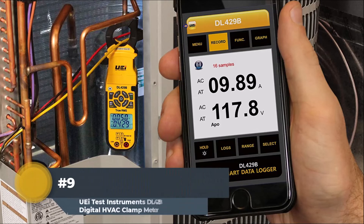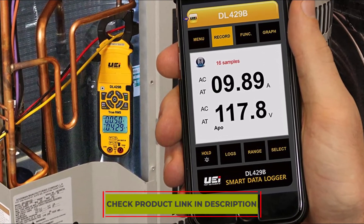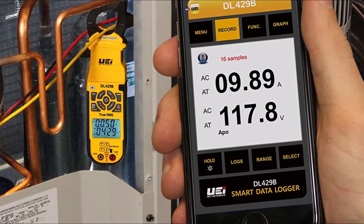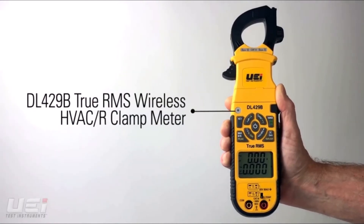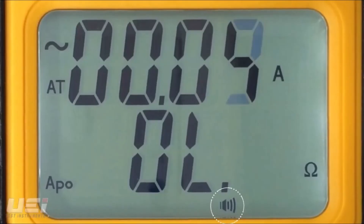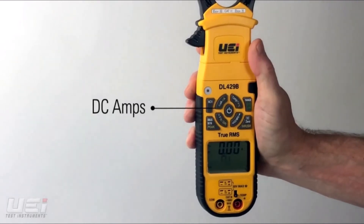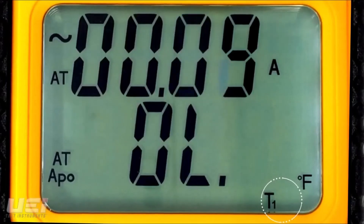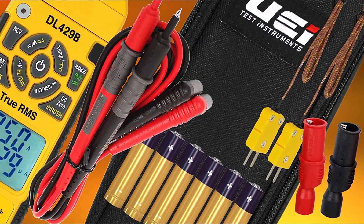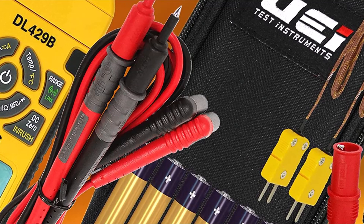Number 9: UEIDL 429B Digital HVAC Clamp Meter. One of the standout features of this UEI clamp meter is that it measures current by wireless means. It also has an app you can use to record data and share it with customers or save it for further use. It measures 600V AC and DC with continuity and gives a hassle-free operation. It measures differential temperature to save time while working. This power-packed clamp meter measures AC, DC, diode, frequency, resistance, duty cycle, continuity, and more, with true RMS to promise accuracy.